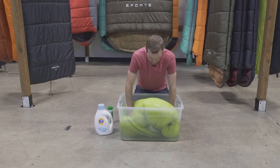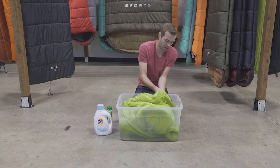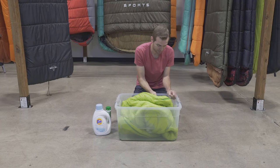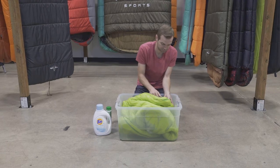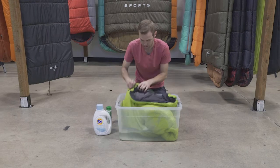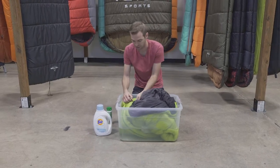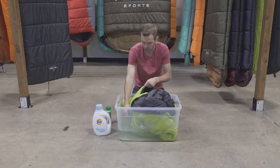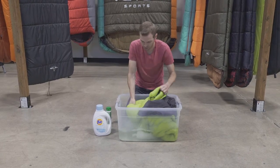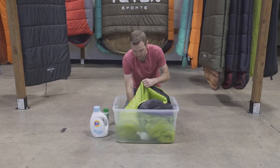You'll notice some air pockets on the sleeping bag. Open up the zipper and that'll allow you to hit the inside of the sleeping bag and get the liner all nice and washed. As you can see, I've had it submerged but this interior liner is still bone dry. So opening that up will allow you to get all the parts of the sleeping bag, especially the smelly ones.